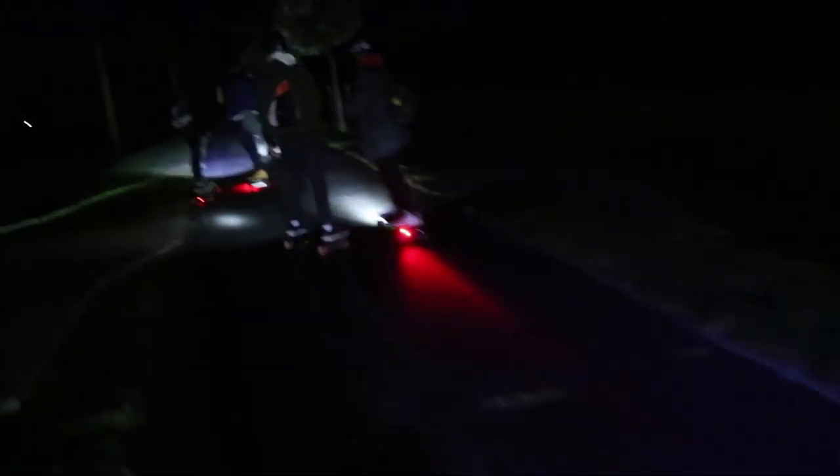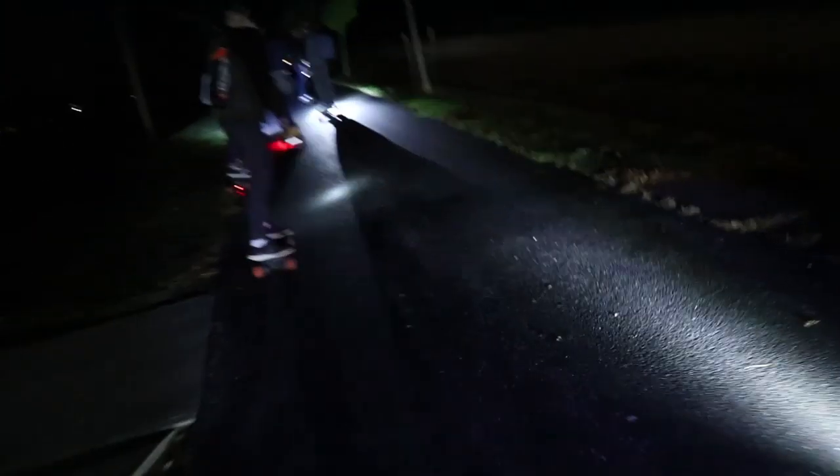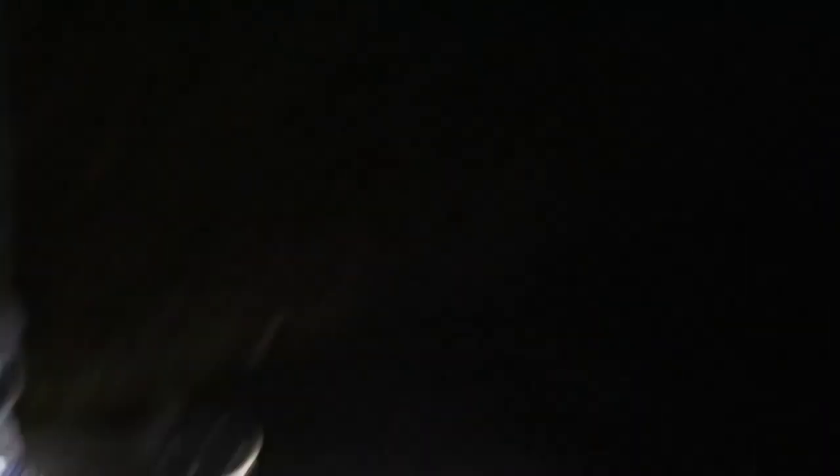My camera battery's almost dead — I've had too much footage. The belt fell off! I got the belt back — yeah baby! The other one's slipping too, but let's keep going, we're rolling.